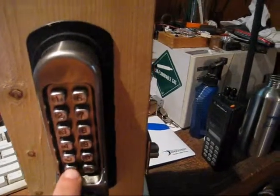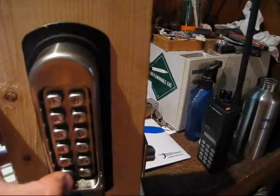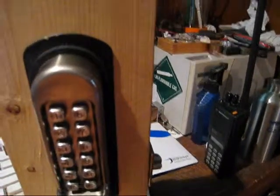I'm clear, just reset some. F is like for a passage function, which I don't have set. You can enter the code and hit F and it'll keep it unlocked.